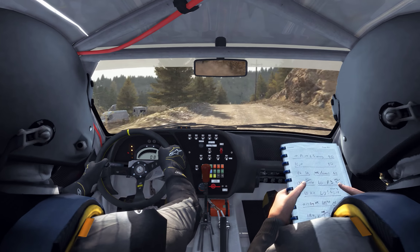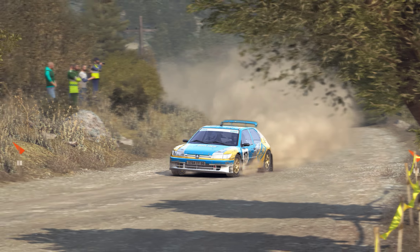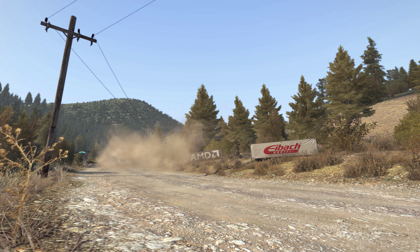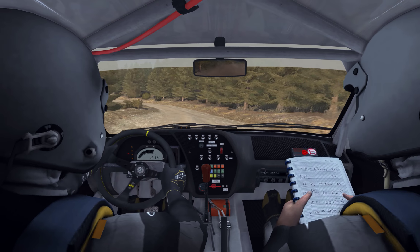Right 6 long, tight to 5, don't cut, crest jump, maybe 60, right 3.